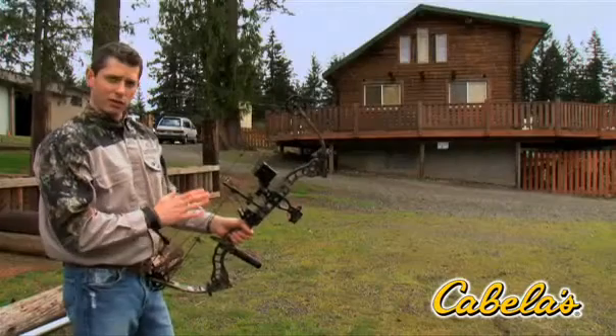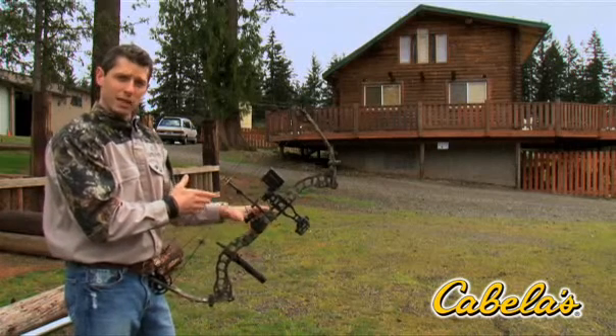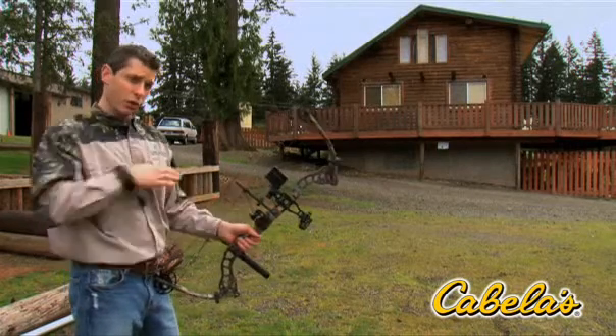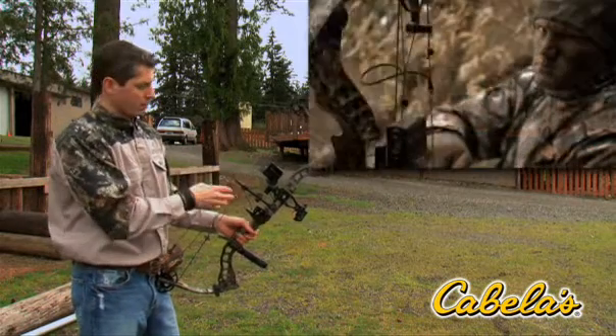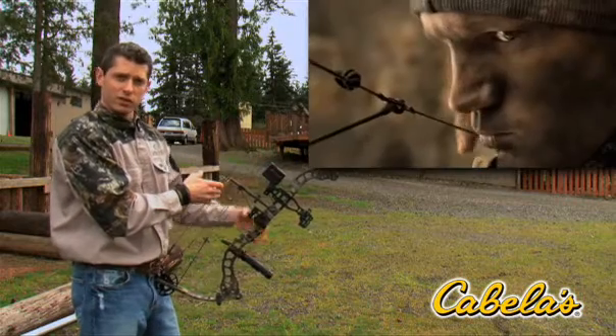Now, when you're ranging in the field with this, it's always a good idea to put your top pin in the center of the target. So if I were ranging a deer, I would come to full draw and I would range center mass. I would put my 20-yard pin in the center of the deer, and I would simply press the button once and release it. I'll now get a distance to the deer.